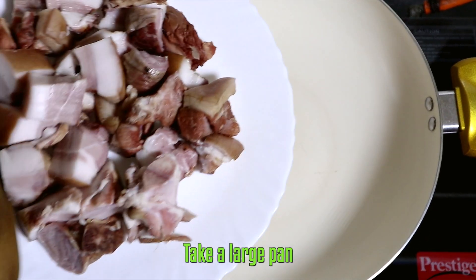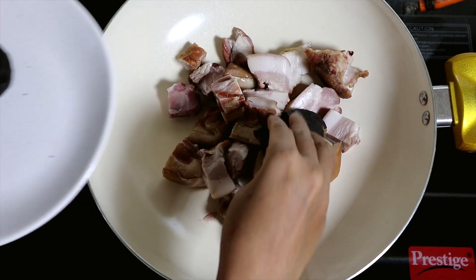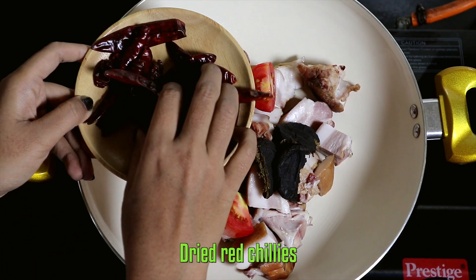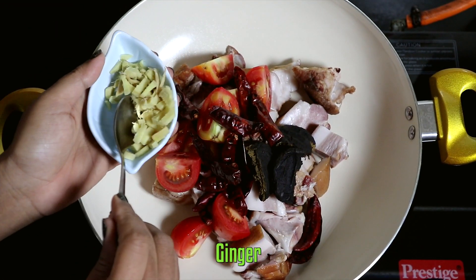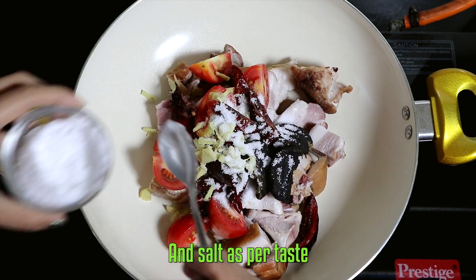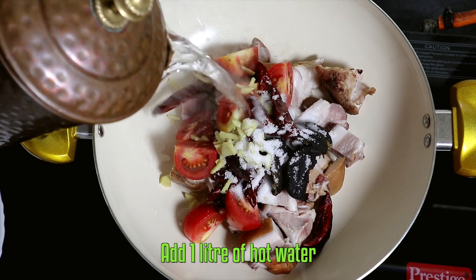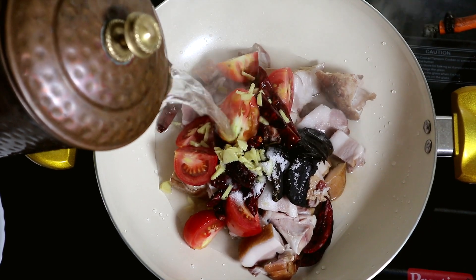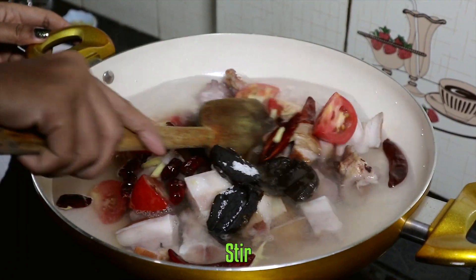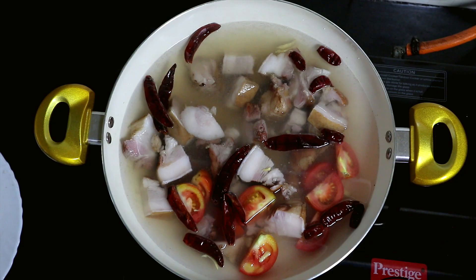Without any further delay let's start cooking. Take a large pan, add your smoked pork, chopped anishi patty, tomatoes, dried grape chilies, ginger, and salt as per taste. Turn on the heat, add one liter of hot water, stir, cover and cook for 30 minutes, occasionally stirring in between.